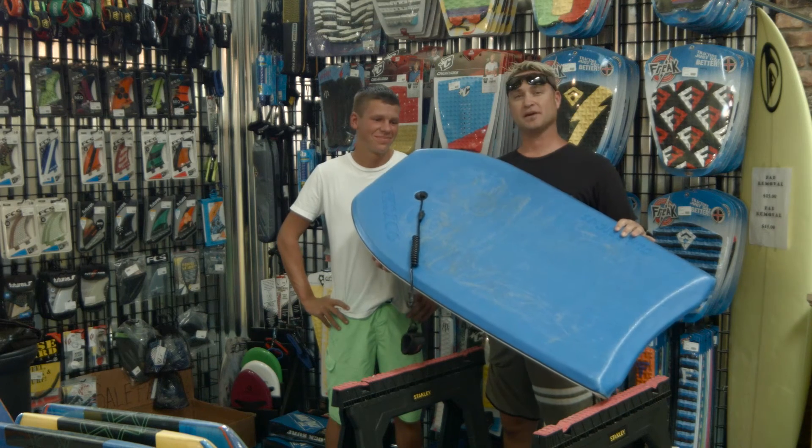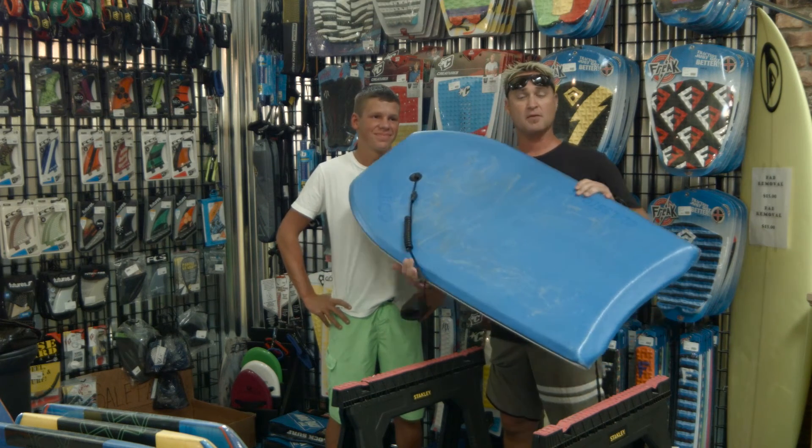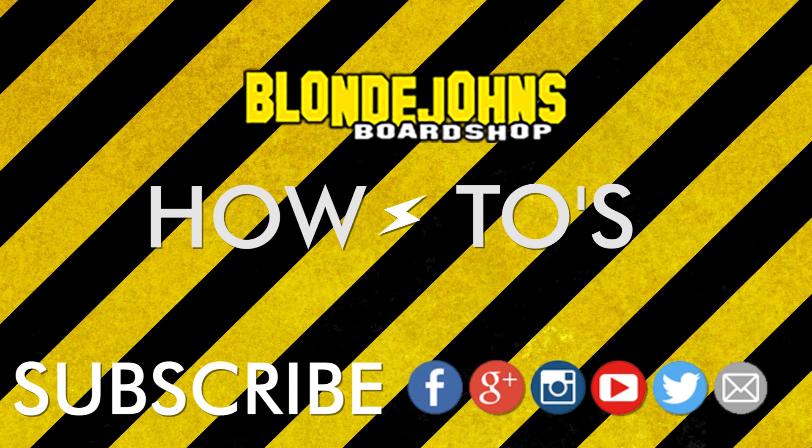Alright, so we have another happy customer. Everything's good to go on this bodyboard for him to go hit the waves. Make sure you subscribe and hit that like button. Appreciate it guys, see you soon. Bye.